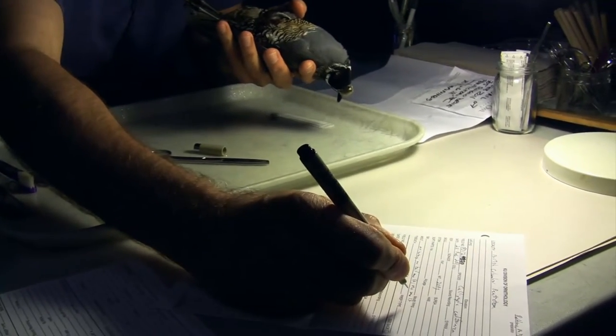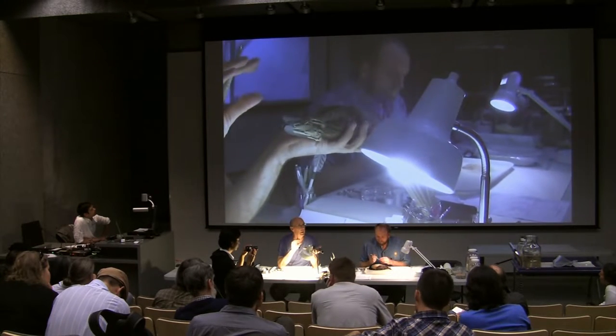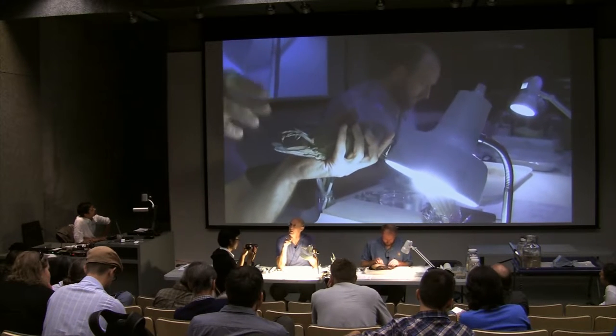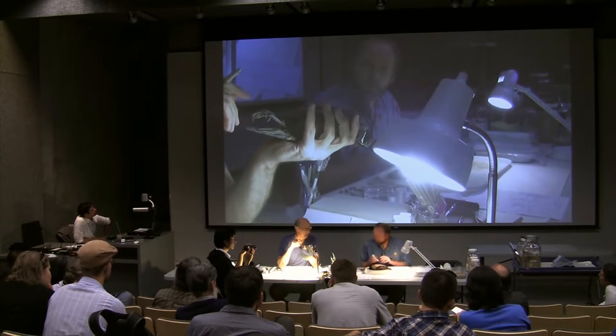As I invert this bird, I may find some moult. We record the location and whether it's light, moderate, or heavy. Hopefully we'll have some specimens today that show some kind of body moult.